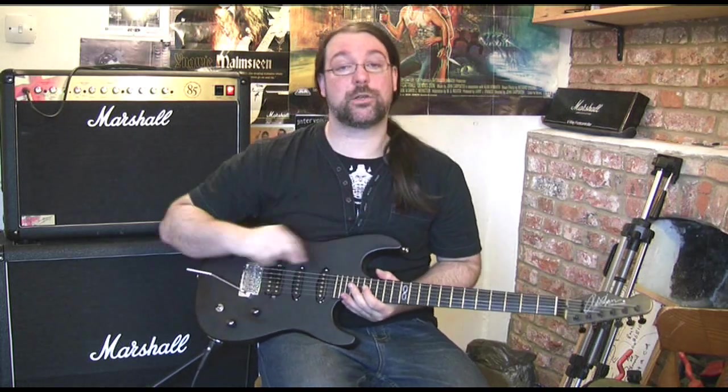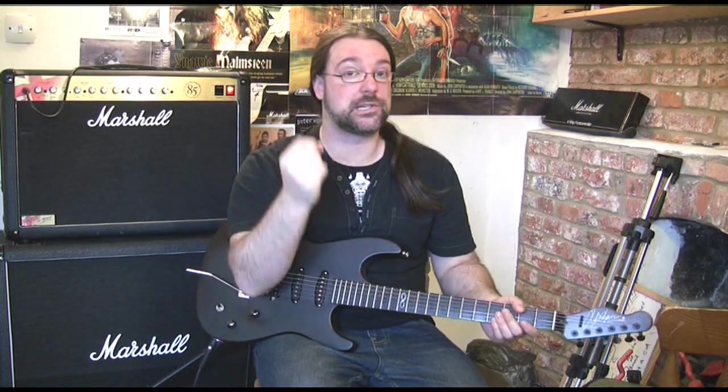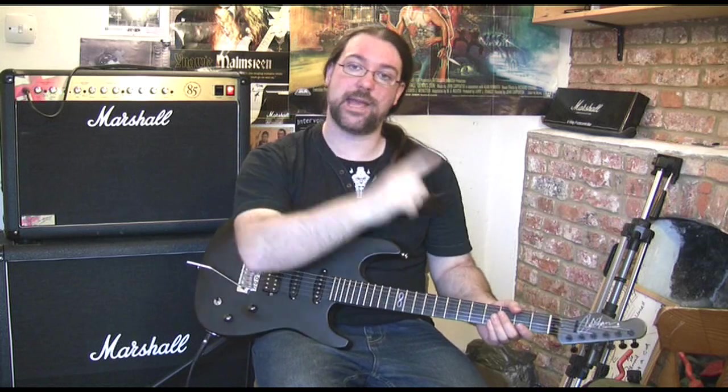So that's the central position coil-tapped. Now we're going to whack it in the neck pickup position — you'll hear a change. It's a very slight change, but basically you get the neck pickup and you get a little bit of the middle pickup.